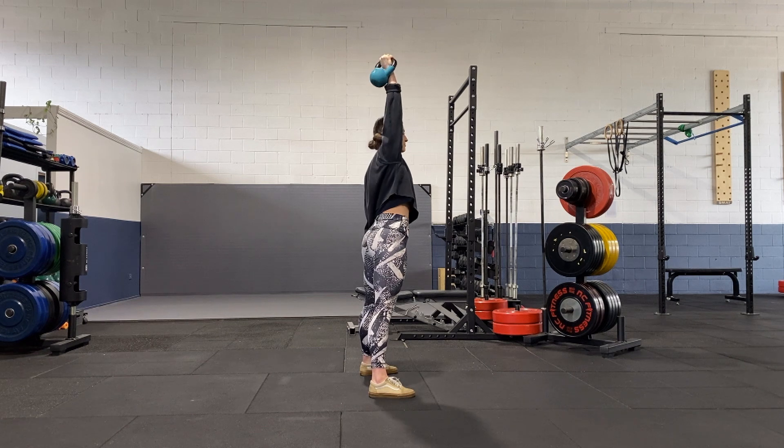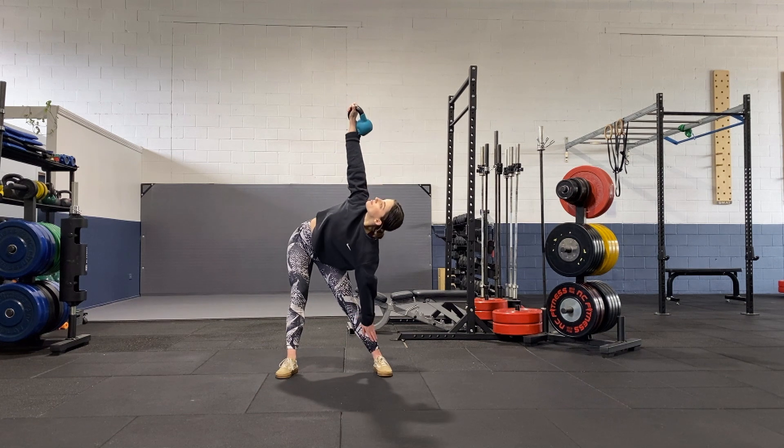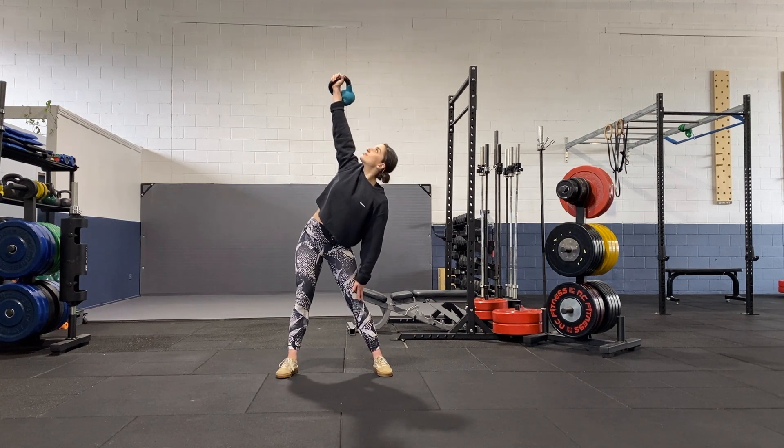We want to try and keep our elbow stacked on top of our shoulder, and as an extension of that, our wrist stacked on top of our shoulder. That vertical arm goes a really long way to ensuring that we're stable and safe overhead.